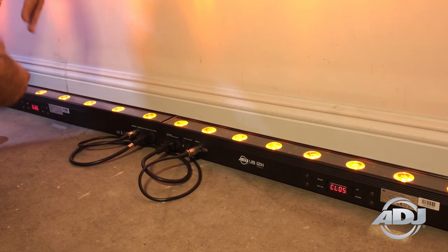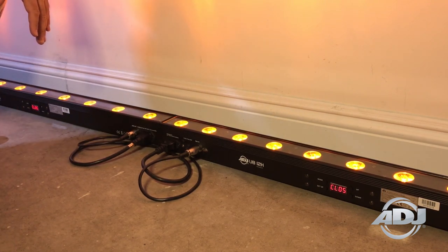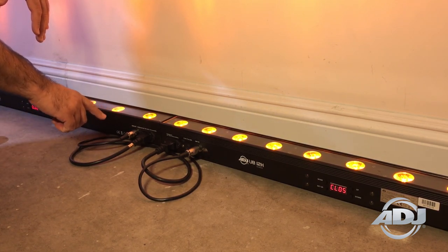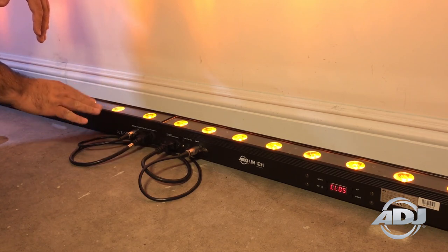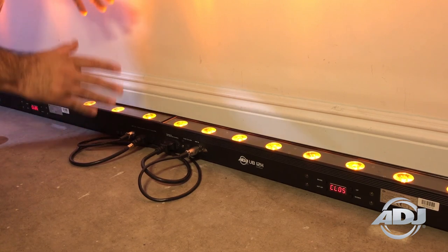Now my LEDs are perfectly spaced between the two fixtures, giving me a nice even color and an infinite look for my up lighting, whether it be at an event or in a permanent install. We've also placed the power and DMX at the far end of each of the two fixtures, so you can easily link them close together using fewer wires.